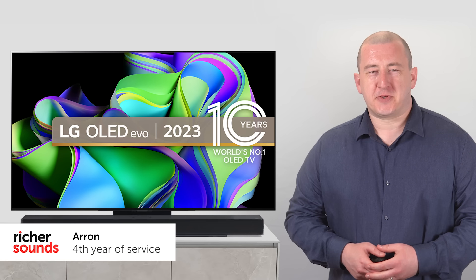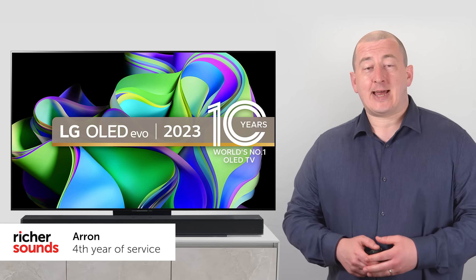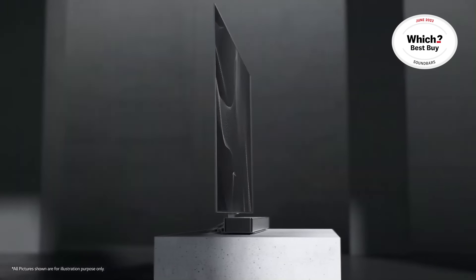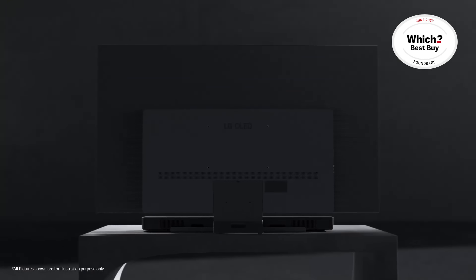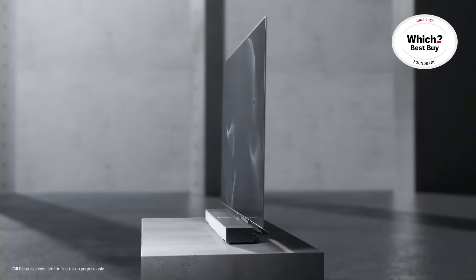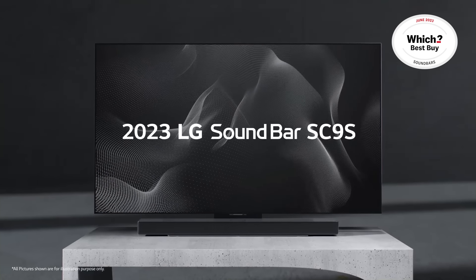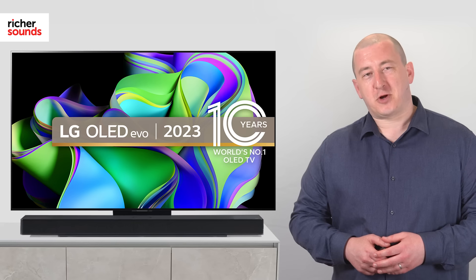Hello, I'm Aaron from Richer Sounds. The USC9S is a premium soundbar designed to partner perfectly with LG's fantastic C-Series OLED TV range, with a number of unique performance and design features enabling the soundbar and TV to work in perfect harmony. Join us for a closer look.